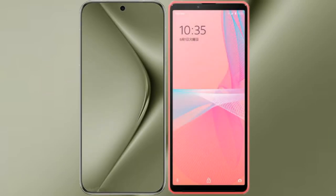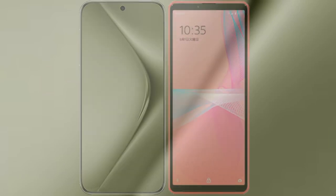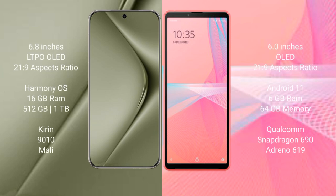I will compare the new Huawei Pura 70 Ultra with Sony Xperia 10 Mark III Lite. Huawei Pura 70 Ultra comes with a 6.8-inch LTPO OLED display and a 6:21.9 aspect ratio. Sony Xperia 10 Mark III Lite has a 6-inch OLED display and a 6:21.9 aspect ratio.